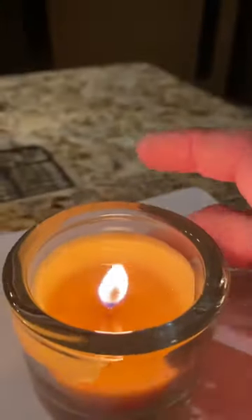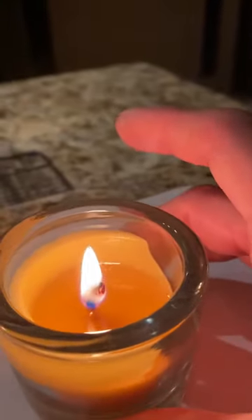This is a beeswax candle and see this carbon on top? If I cut that off the flame will be better.